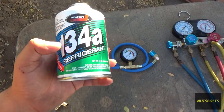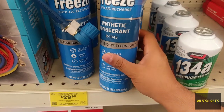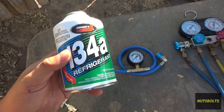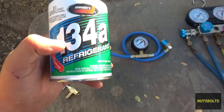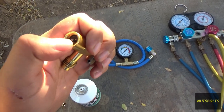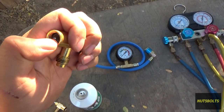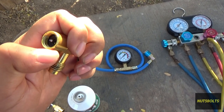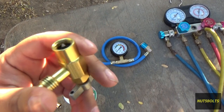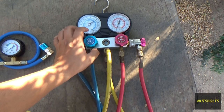With R134a, make sure you're buying straight refrigerant — avoid cans with 'max cool,' alcohol, or other additives, as those will just be filtered out by your accumulator or receiver-drier anyway. Especially avoid cans with stop-leak. That chemical contacts your o-rings and makes them swell to seal small leaks, but the swelling also damages the o-ring long-term. Stay away from those as much as possible.